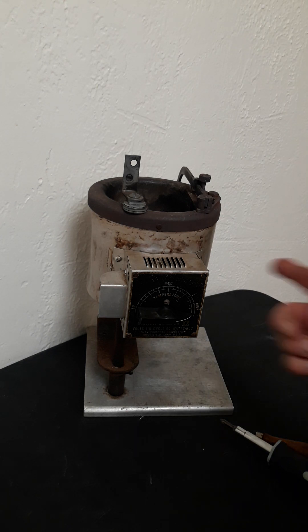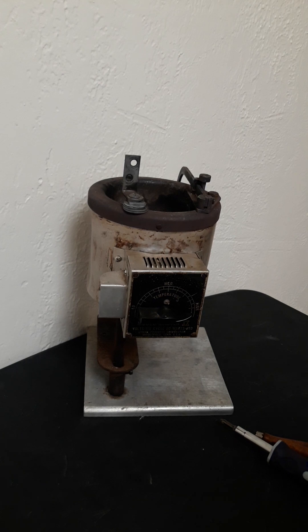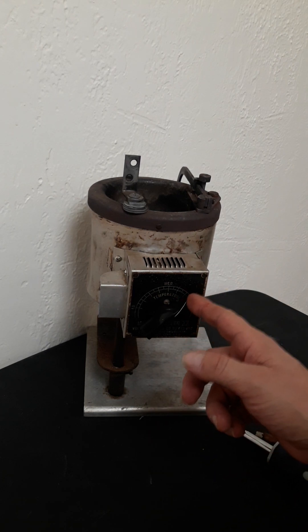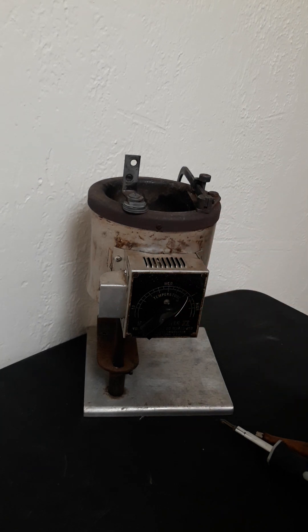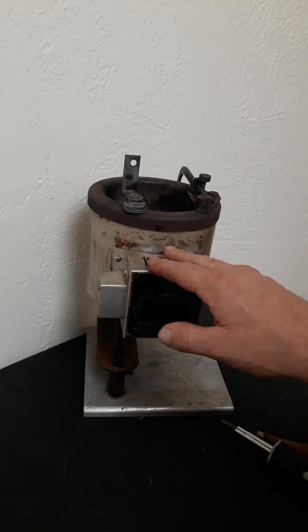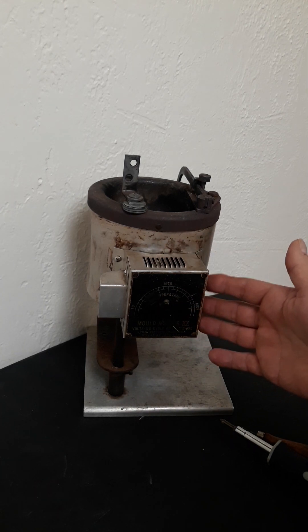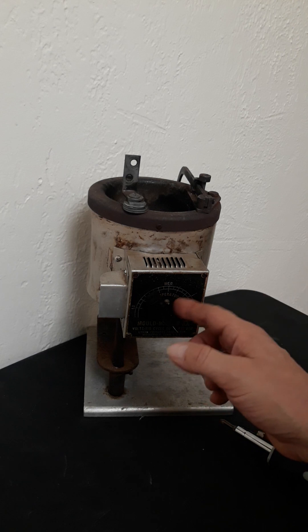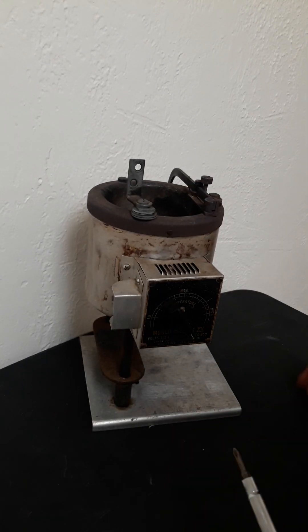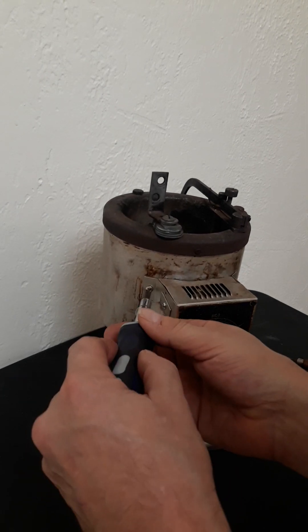We've got the Lyman Mold Master XX, the Mold Master 20, and we're going to disconnect the thermostat so you can run directly to a PID. It's pretty easy. I also have the Lyman 61 — a lot of people use that for zinc. I'll do a separate video on that because the thermostat knob is a little different setup. This whole housing comes off directly on the 61, at least the one I have. So let's start by getting this housing off — we've got four screws.